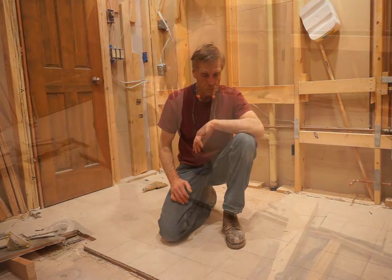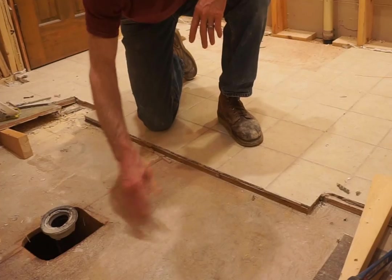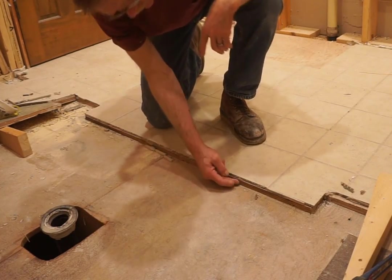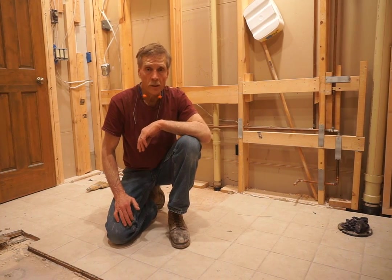I'm in the thick of it here today on a bathroom remodel project where the time has come to tear out the tile floor. The existing floor construction is three-quarter inch plywood nailed and glued to floor joists, and then the underlayment, which is another three-quarter inch layer, is glued and screwed down to the first layer. While that system of a double layer three-quarter inch plywood is excellent for a durable installation, it can be a bear to remove.